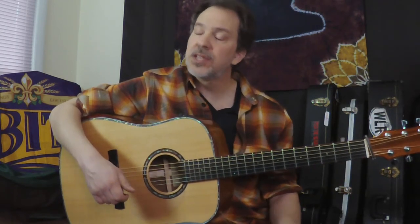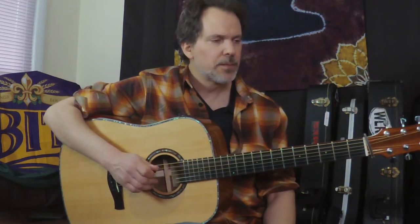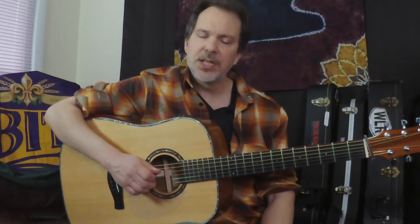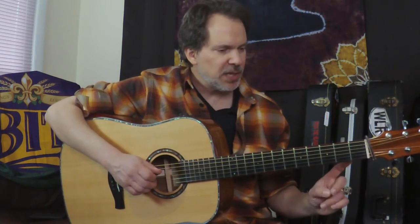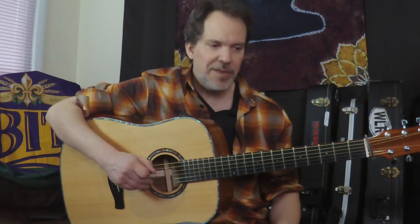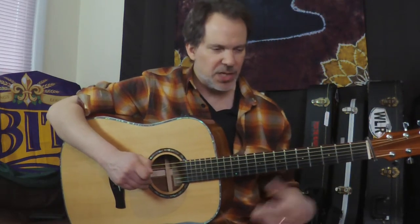That second lick started the same as the first lick, but then on the D string I'm hammering — I think it sounds good, and some of the time he does it and some of the time he doesn't. Again, I'm not trying to be note perfect. I want to put the song across, and this works nicely here.